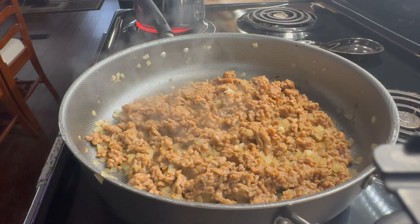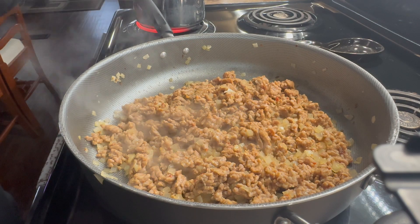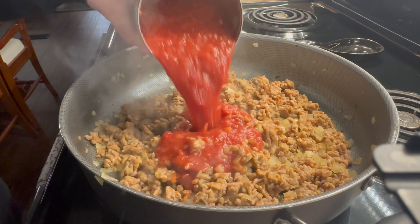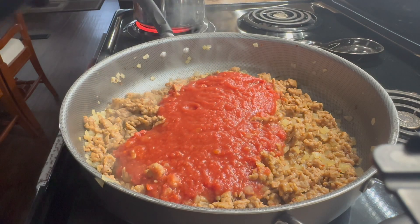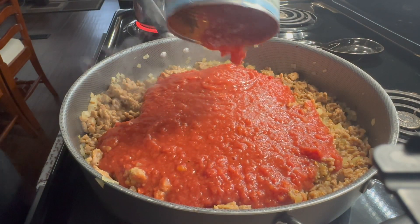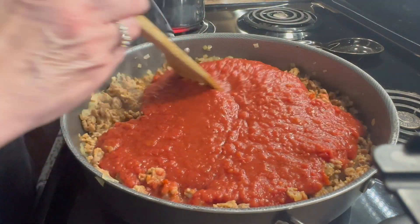Now that my sausage and onions are nicely browned, I'm gonna go ahead and add in two 28-ounce cans of crushed tomatoes and stir that all together. I'm gonna let this simmer on medium heat for 15 to 20 minutes.